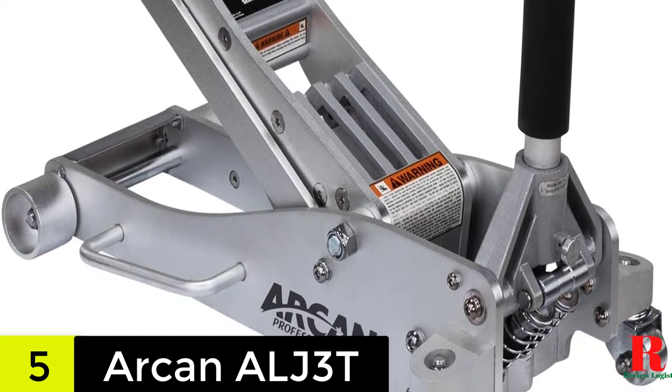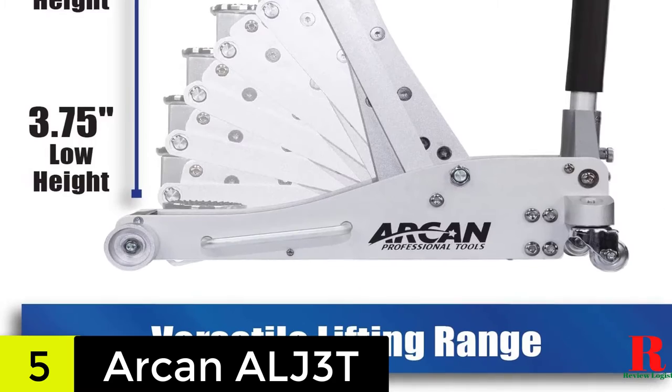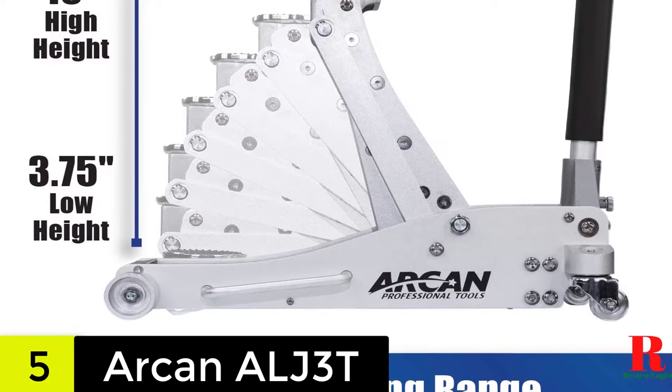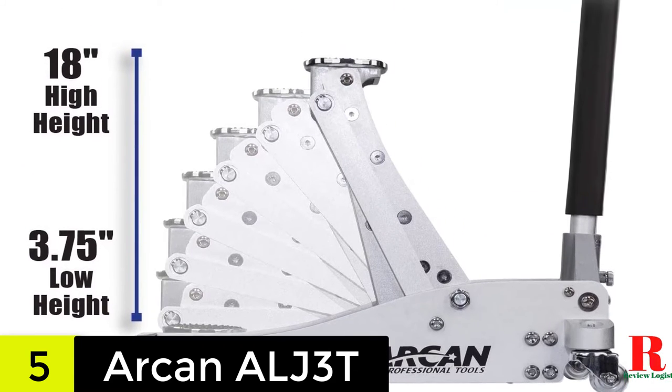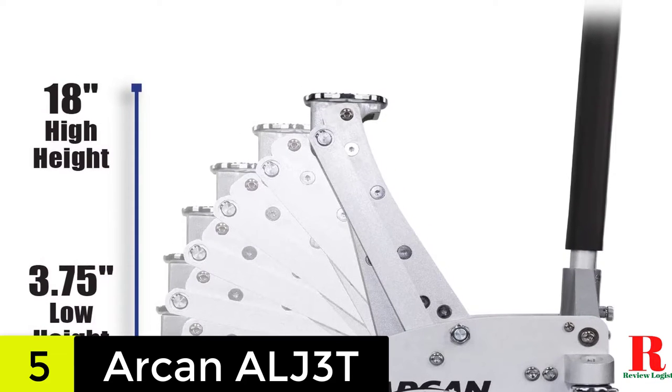The Arken ALJ3T is our finest overall model since it is made of aircraft-grade aluminum, which makes it a sturdy and long-lasting jack. The two pump pistons on this floor jack quickly elevate the jack saddle without needing much effort from the operator. The saddle is also broad and anti-slip, making it more secure to use.